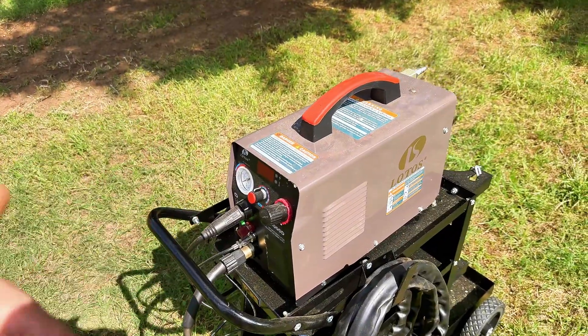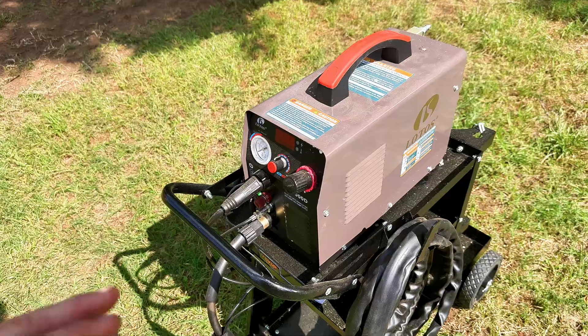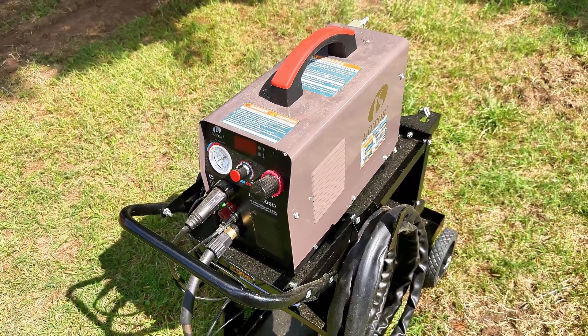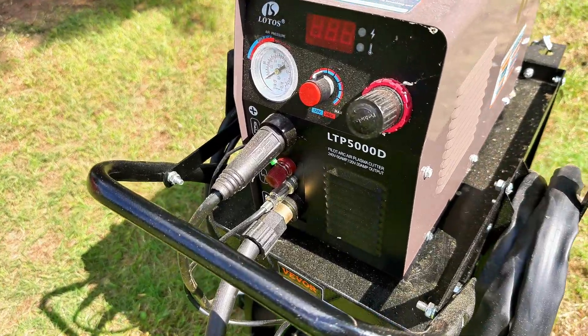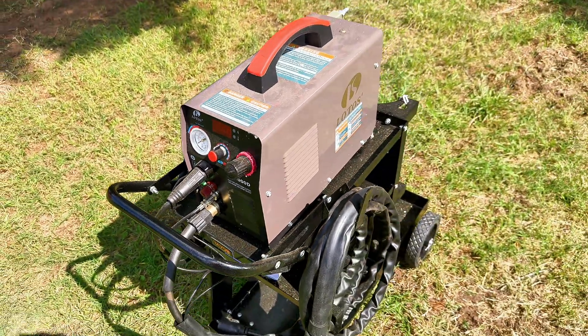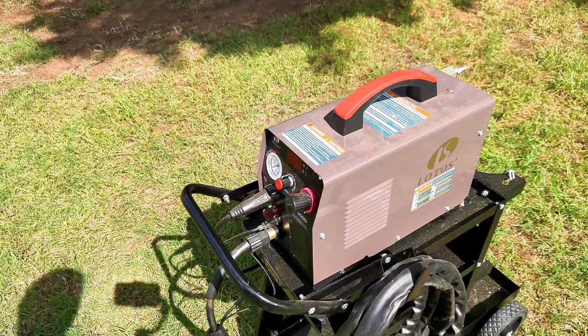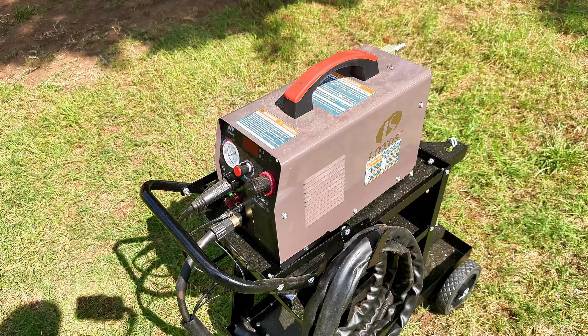Although I haven't had to change my consumables — my tips and stuff — go ahead and get you some consumables too. But this is a really, really nice little inexpensive plasma cutter that will work. I mean, will work. So I think you're going to like it as much as I do, and I hope that helps you.